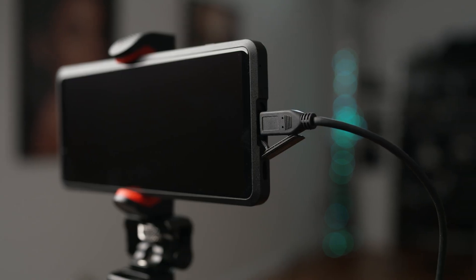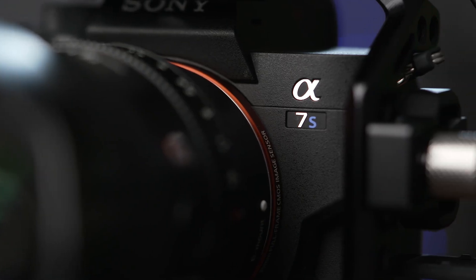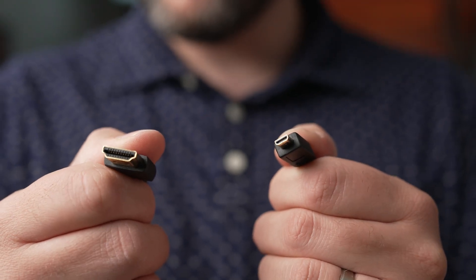To begin, you'll want to connect your Xperia Pro to your camera. I'm using the Sony Alpha 7S III, which has a full-size HDMI port, so I'll use a micro HDMI to full HDMI cable to pair these two up.